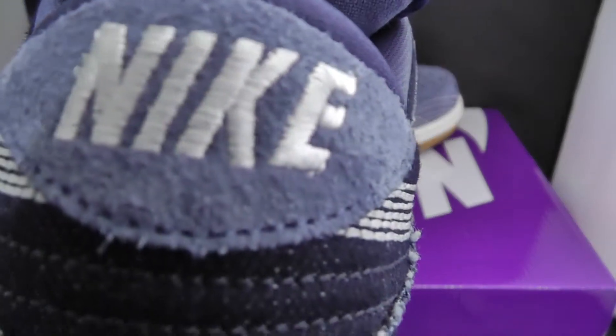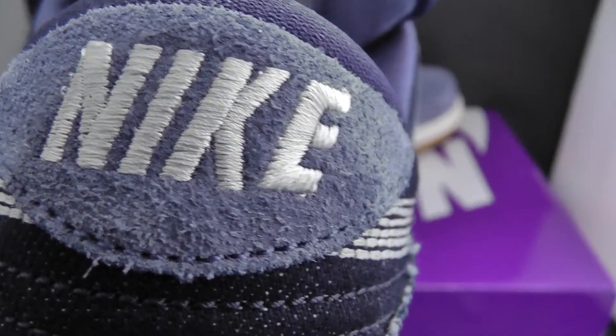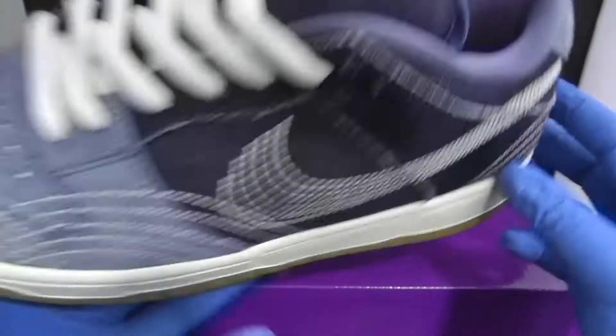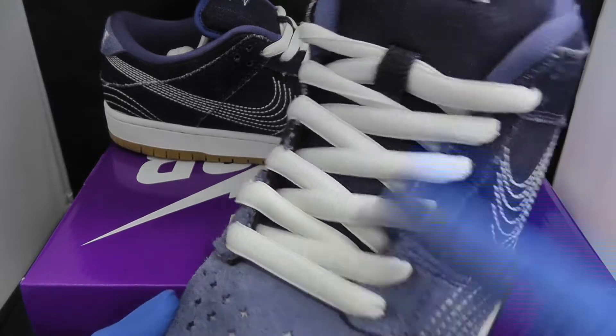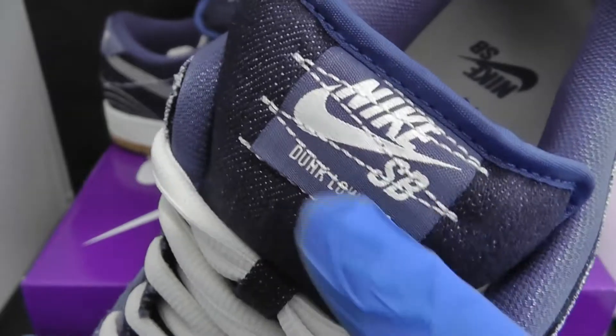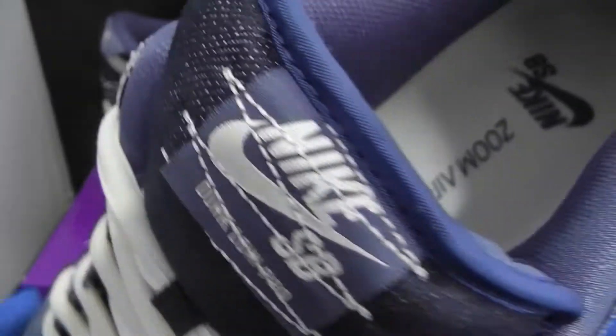You have a nice hit of suede again, with the Nike stitched in — very nice shoe. The tongue comes with white laces and a nice Sashiko stitching here on the Nike SB Dunk label.